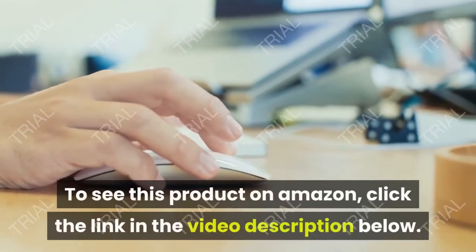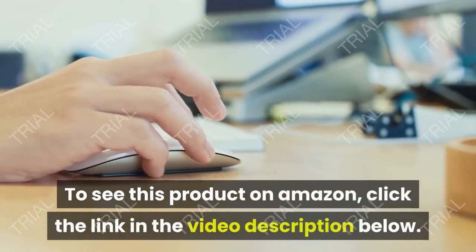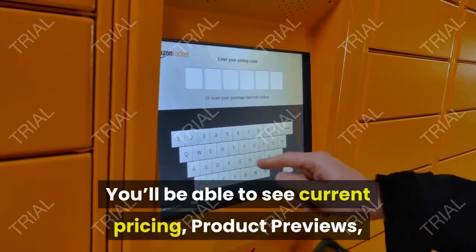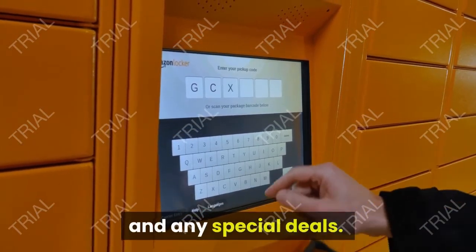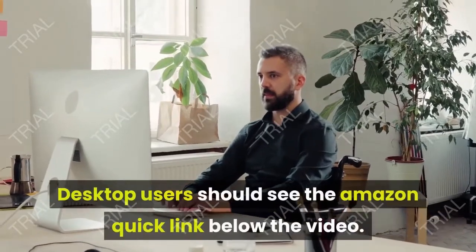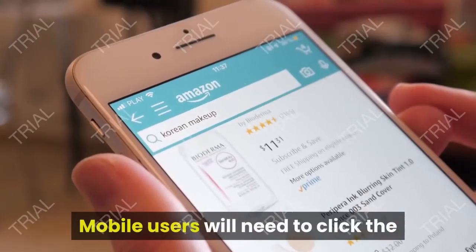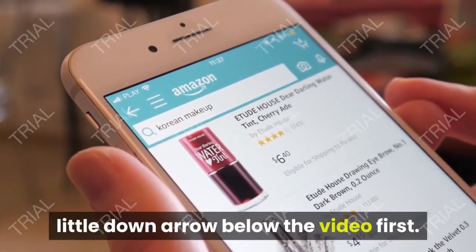To see this product on Amazon, click the link in the video description below. You'll be able to see current pricing, product previews, and any special deals. Desktop users should see the Amazon quick link below the video. Mobile users will need to click the little down arrow below the video first.